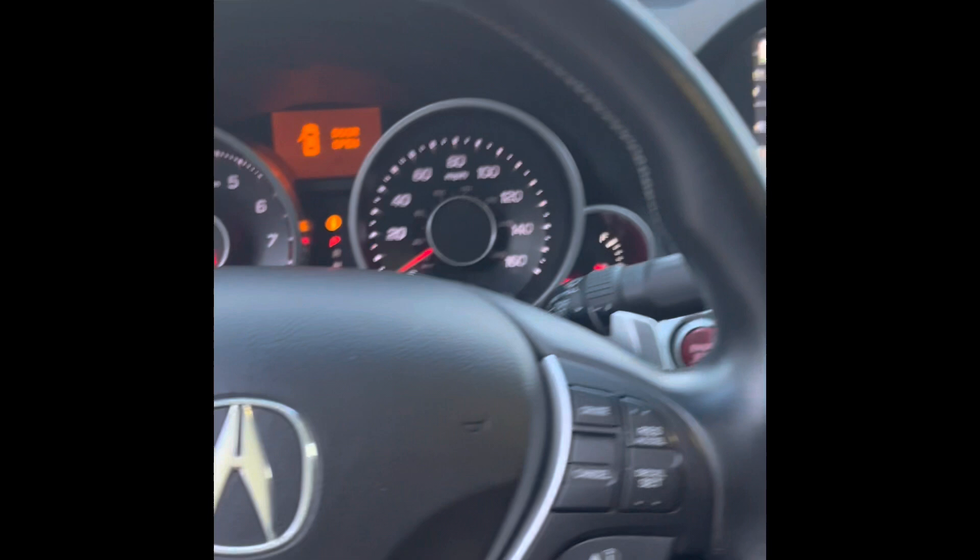There's about 140,000 on the dash, but it'll go 139, 138 — something around there.